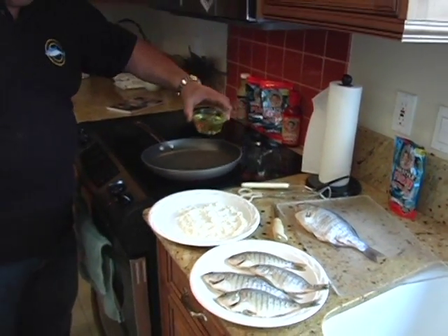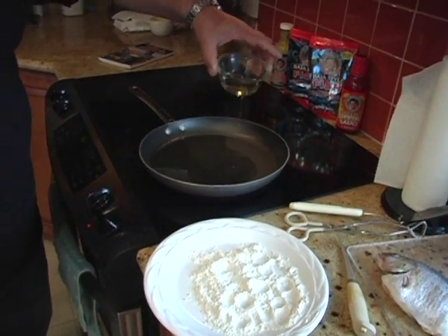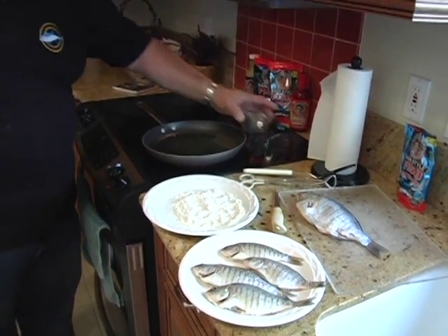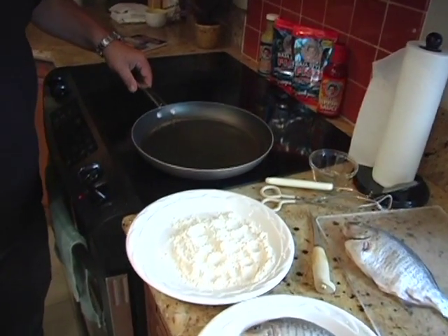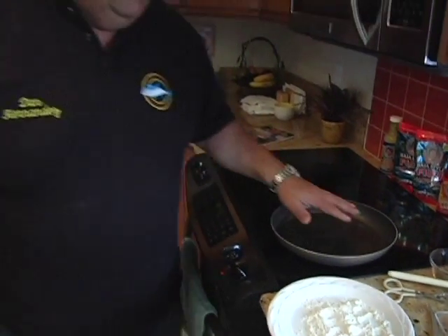First, what I'm going to do is put some oil. You can use vegetable oil or olive oil, whatever you want. Got some oil in here, and let that get nice and hot. We're not going to deep fry it — you see how we just have just enough oil in here to cover the pan. We're not going to fry it really deep or real long. Let that warm up.